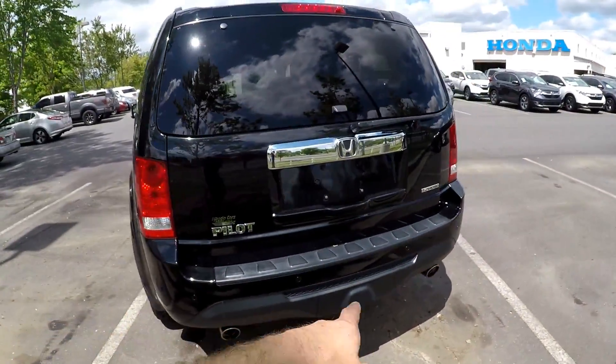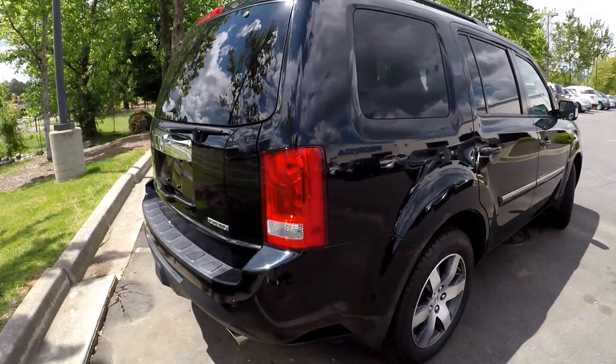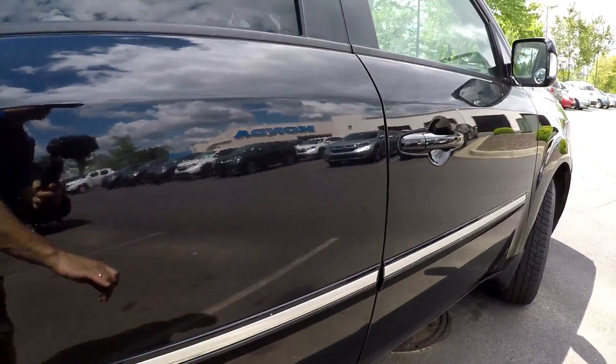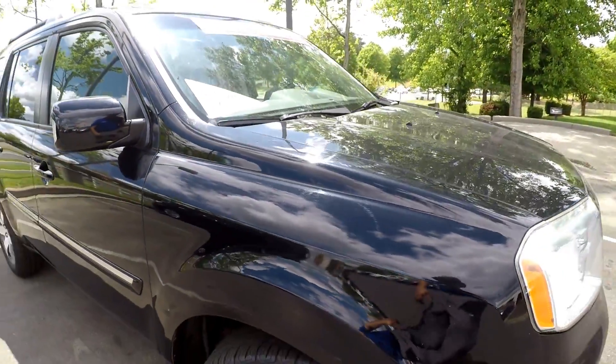As we get around to the back, always looking for scraping and scratching at the bumper. Any cargo area or entry point is going to have a little bit of wear and tear. A couple more little spots right there. Overall, exterior looks good. Nothing major.